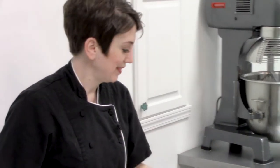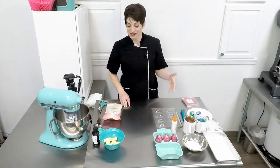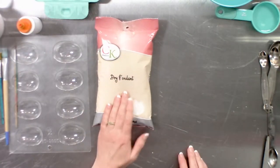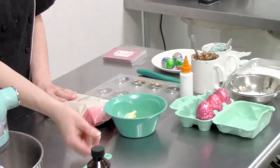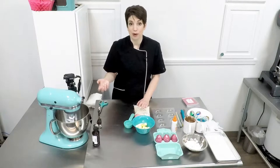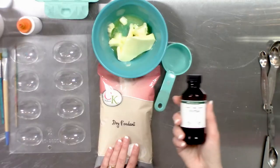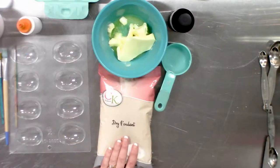We are going to create the homemade version of these wonderful little cream-based eggs. We're going to start by making our fondant centers, and that consists of one pound of dry fondant, six tablespoons of butter, two to three tablespoons of water or heavy whipping cream or any other form of liquid that you would like to use, invertase, and a little bit of vanilla.